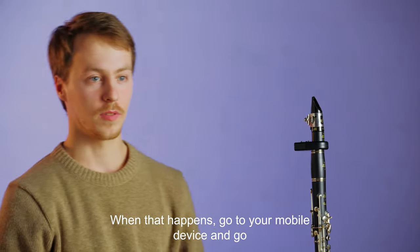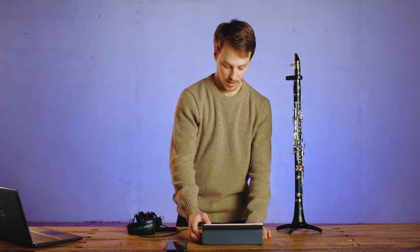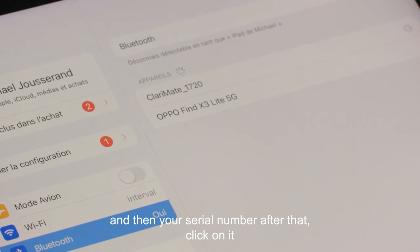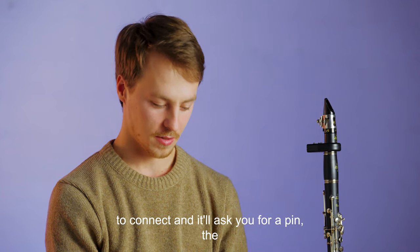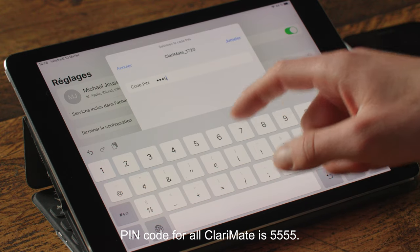Keep holding the bottom left Bluetooth button until the blue light comes on. When that happens, go to your mobile device and go to the Bluetooth settings and look for your Clarimate. It should be listed as Clarimate with an underscore and then your serial number after that. Click on it to connect and it'll ask you for a PIN. The PIN code for all Clarimate is 5555.